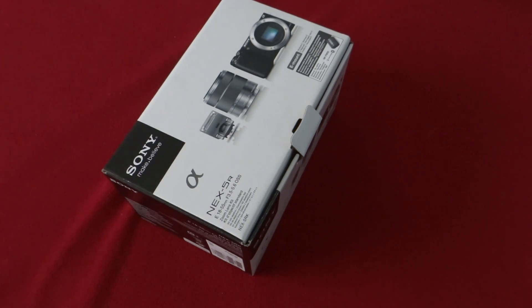Hi guys, I just got the Sony NEX 5R Silver and I'm going to do a quick unboxing.